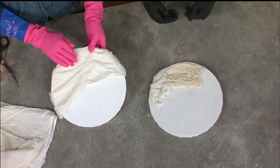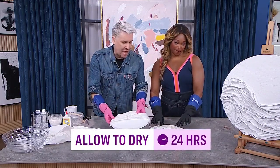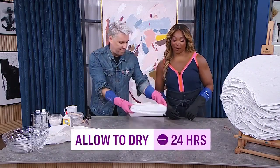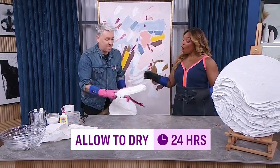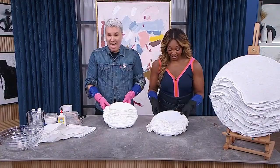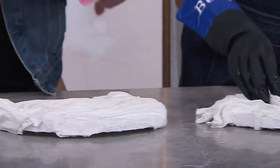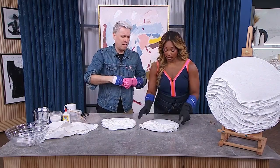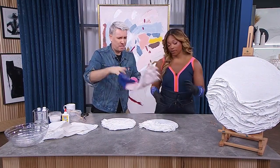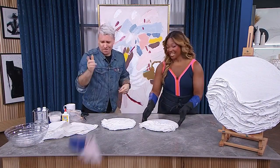The trick here is you're going to let this sit for 24 hours until it gets fully dry. And because I have magic TV in my world - 24 hours later, look what she made! You can see it's kind of crunchy. That's 24 hours and it goes like that.